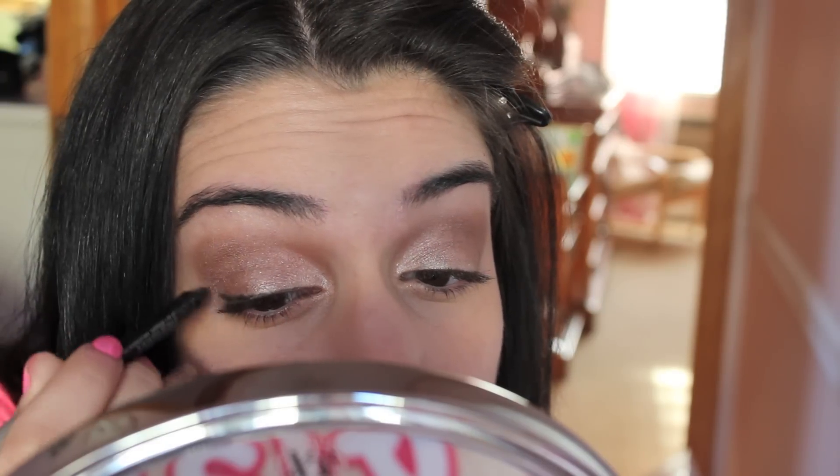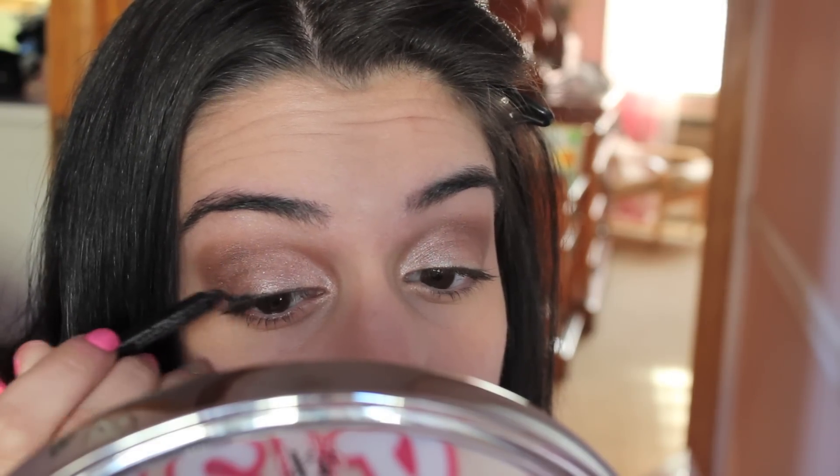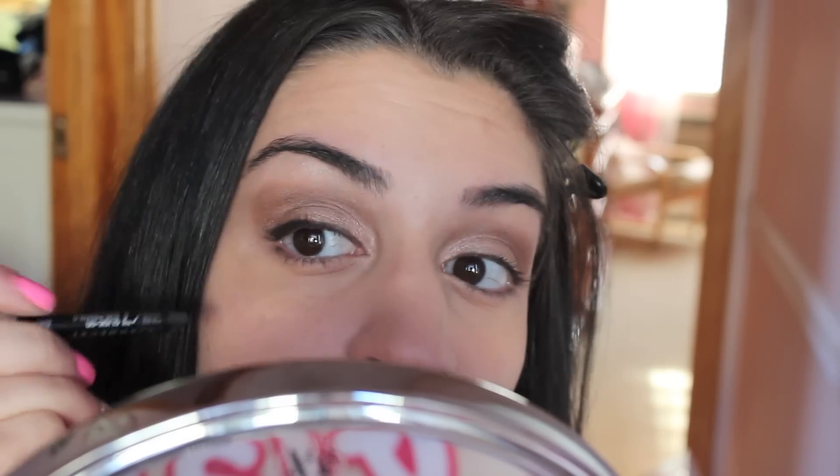For more of a smokey-ish looking eye, I'm taking a black pencil — this is Zero by Urban Decay — and I'm just making a cat eye shape with my eyeliner, so it goes along with the eyeshadow we just put on. I'm making a cat eye shape and filling it in with short strokes.